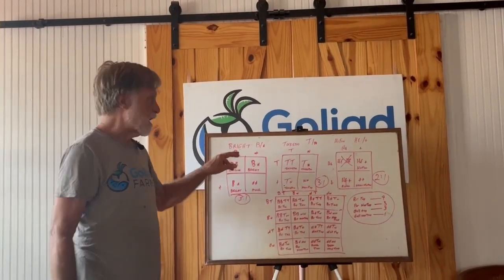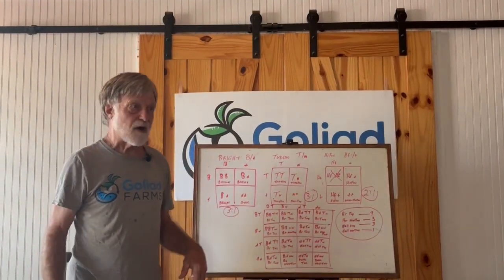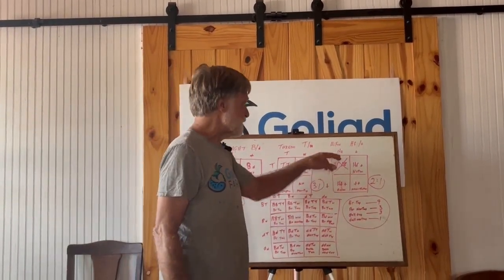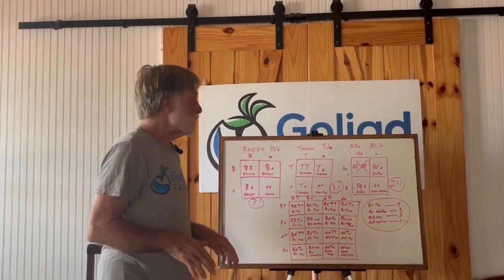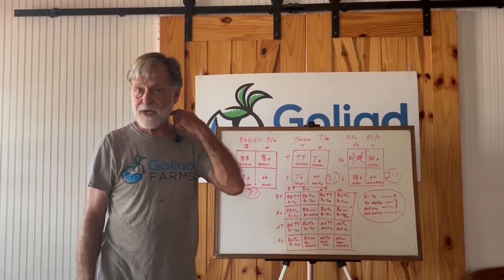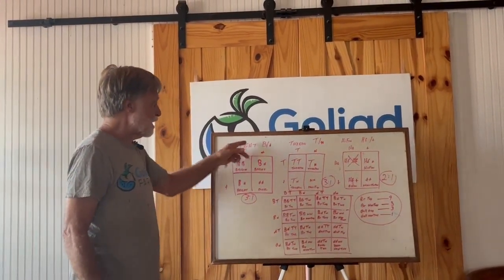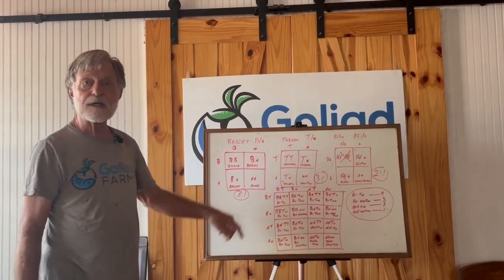Bright I've determined is a dominant allele, and I'll go over why I know that in a moment. Tuxedo I've always known as a dominant allele — I think it's in the literature, but you can determine that just by some matings. And high-fin, with an exception I'm not going to deal with today, is a dominant allele but it is a homozygous lethal. Homozygous means you get two of the same gene, since you inherit a gene from your mother and a gene from your father. If we mate two heterozygous brights together, we get a three-to-one bright to dull ratio — this Punnett square shows that.